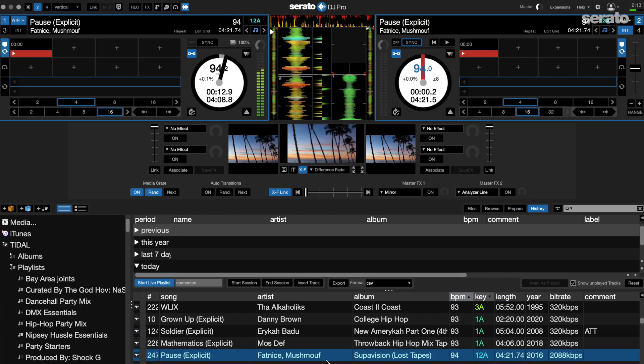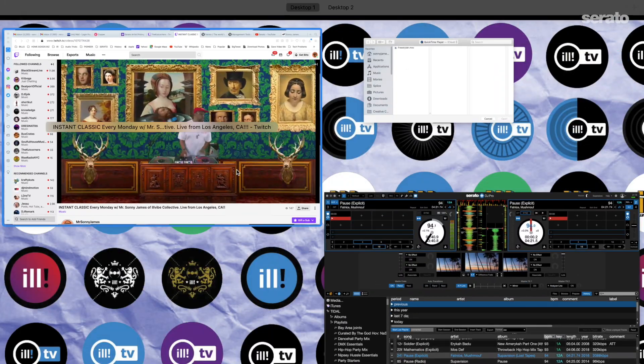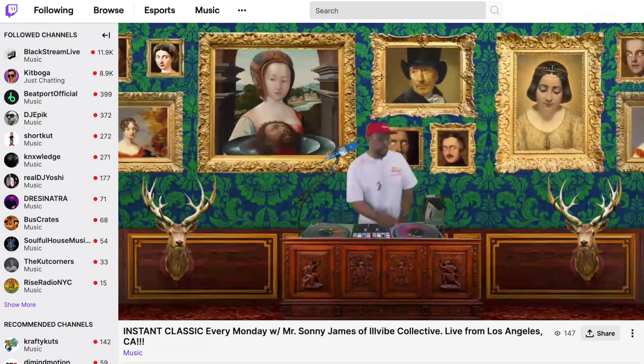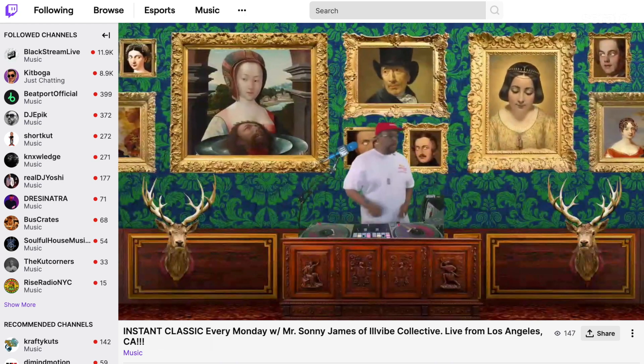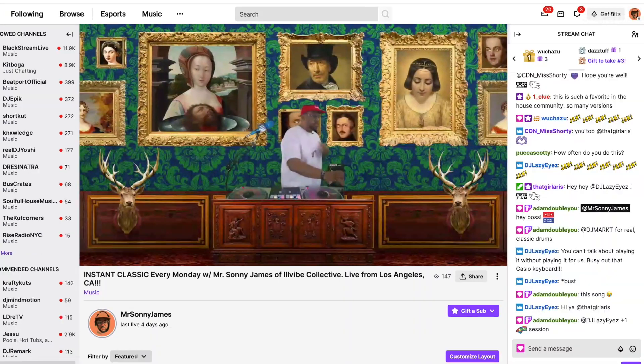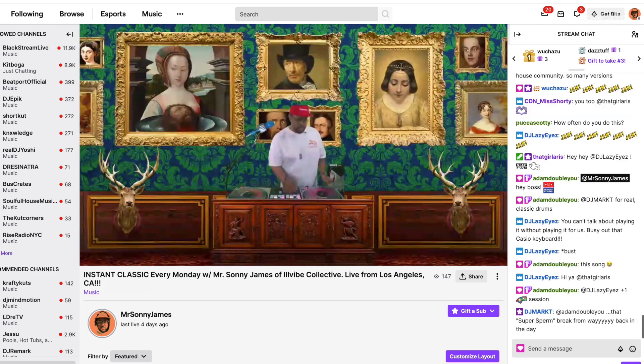This configuration allows me to run Serato Video and stream from Tidal with live playlists running. I've also been able to run my browser in the background in case I need to check the chat on Twitch. On the streaming computer I have three camera angles and a layer for Serato Video to run full screen, and I'm still only using around 20% of my CPU on average. This should definitely help eliminate the strain on your DJ laptop.